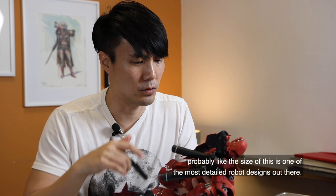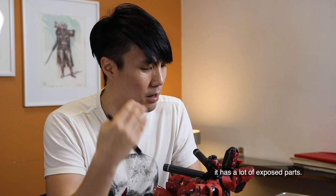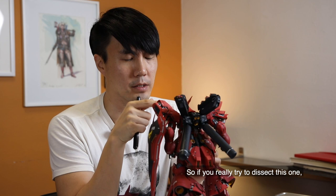The Sazabi is one of the most detailed robot designs out there. One of the reasons it's considered one of the best designs is that it has a lot of exposed parts. Making Gunpla really helped me realize how to approach mech and vehicle design.